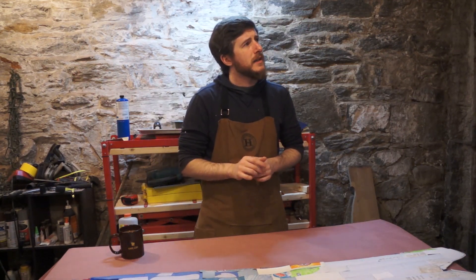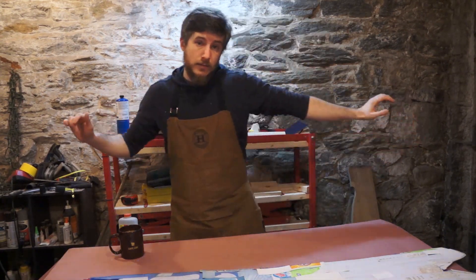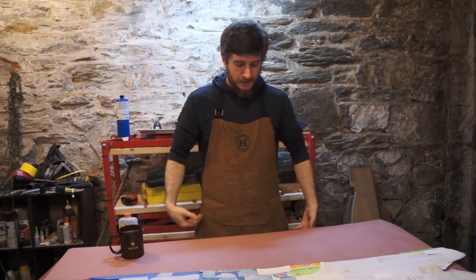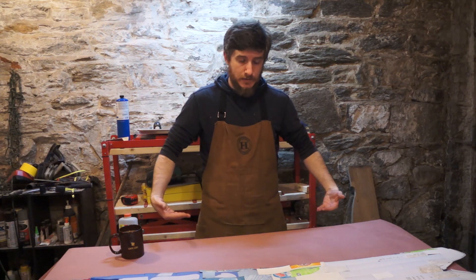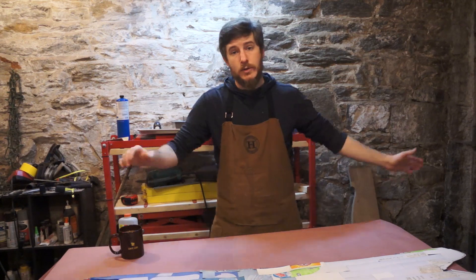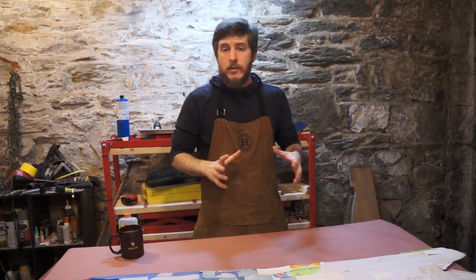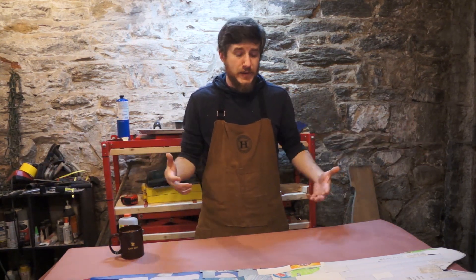A profiled core does three things: it allows the nose and tail to be more flexible, which you need for landing or hitting bumps; it makes the middle of the board strong enough to bear the rider's weight; and it shaves off weight in the nose and tail, which matters especially for rotations. When you're in the air doing the flippy-doos, you want to reduce the weight at the ends — you're reducing the moment of inertia.